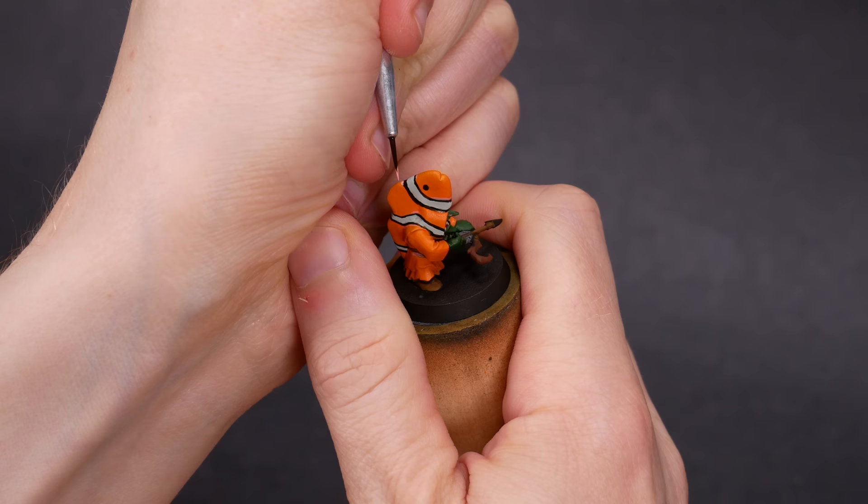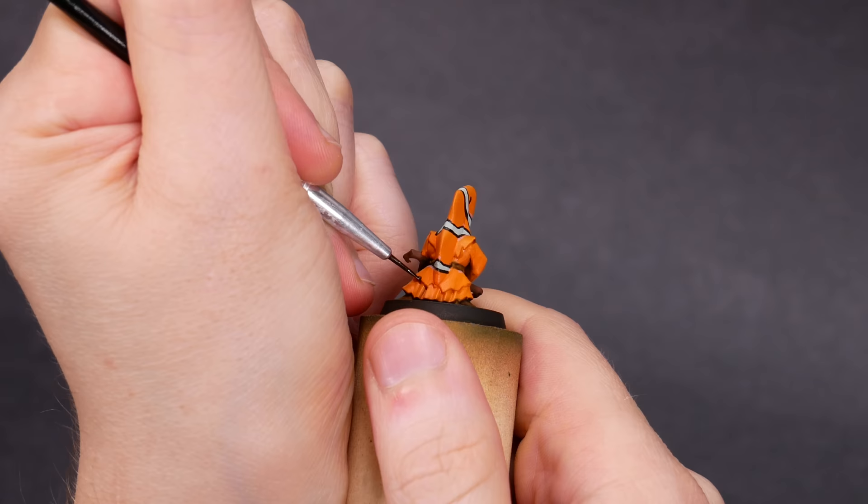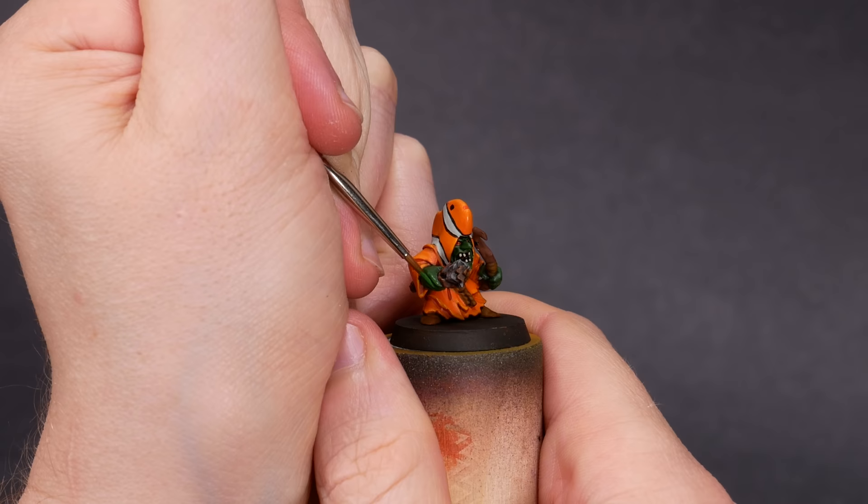Those beautiful goblin faces got a dark green wash to really bring out their frown lines. For the robes, I'm using a red-brown flesh wash in targeted locations. This only goes in the deepest folds, and it helps to give them depth. Then I switched to a bright yellow-orange color to highlight the robes a bit. I used a bright green to highlight their skin, and somewhere in there I also gave them pointy teeth and beady red eyes.